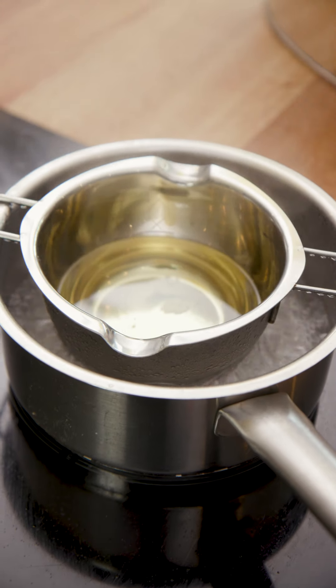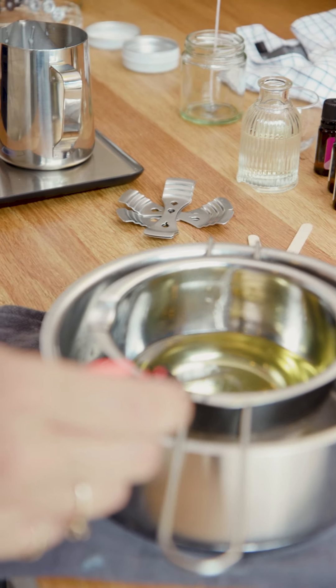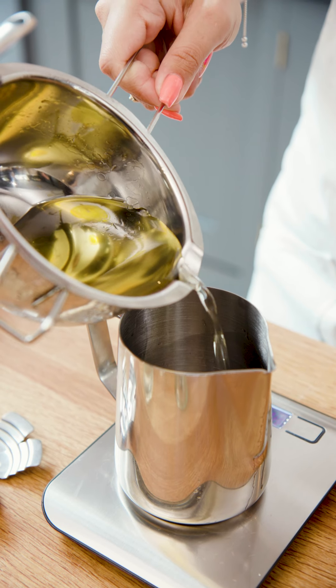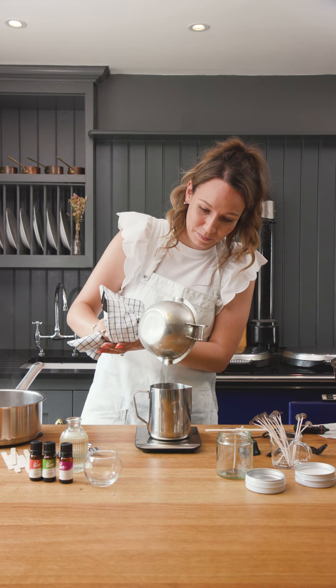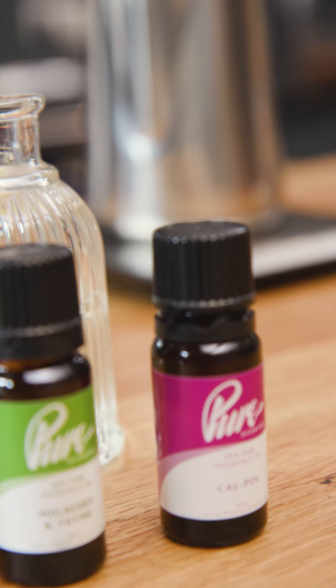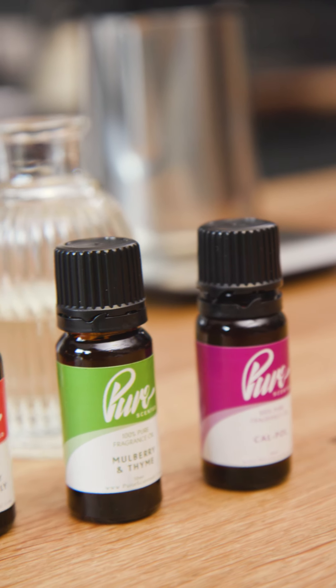Now that your wax is at 80 degrees, take it off the bain marie and pop it into your jug. Now that my wax is in the jug, we can add our fragrance oil.